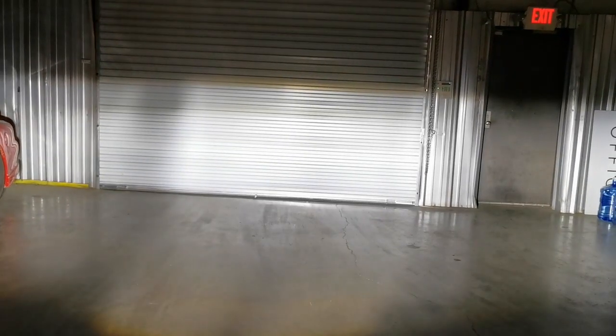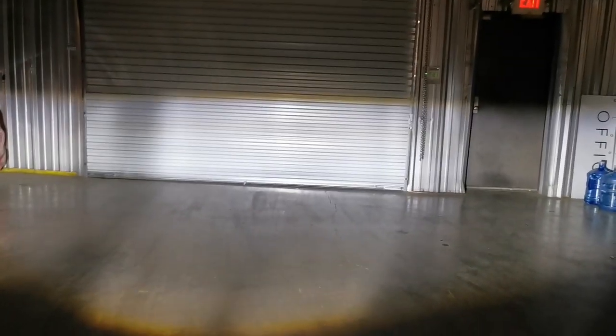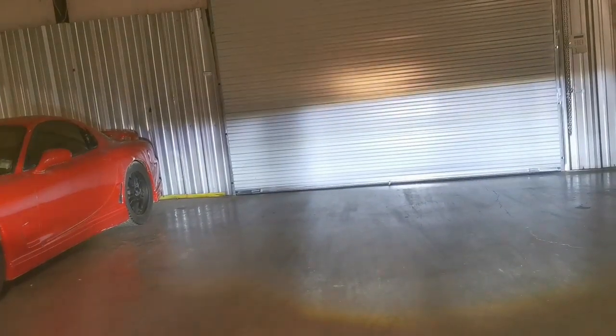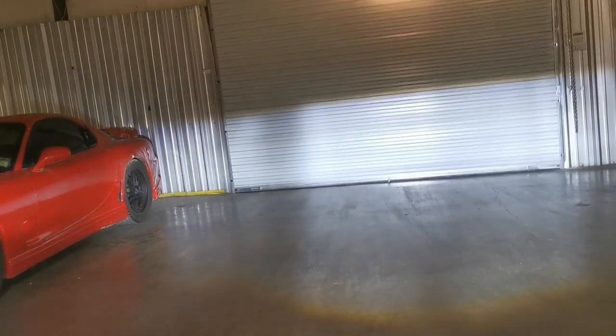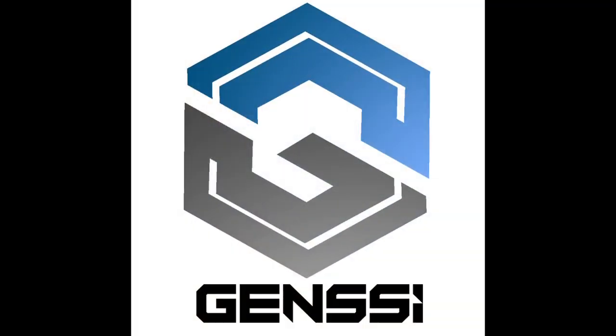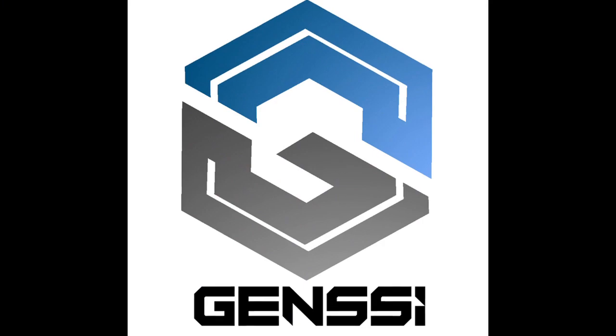Hope you enjoyed the video and stay tuned for more products. Quick example of the halogen versus the LED — as you can see I'm moving the halogen up and down in comparison to the LED headlight, showing the difference between the two.